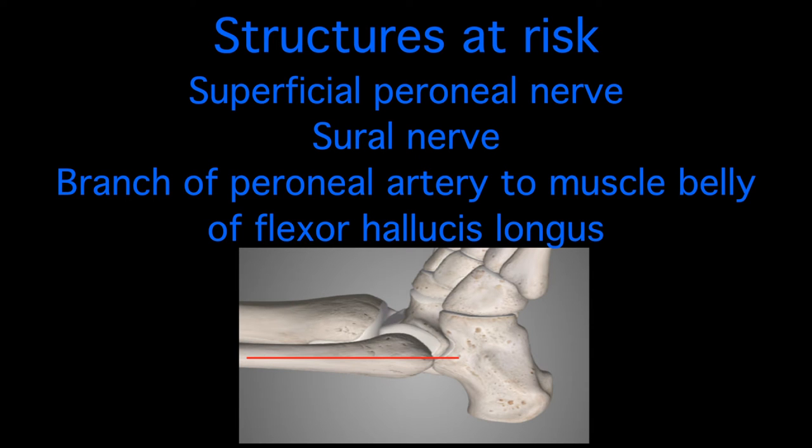The key structures at risk are the superficial peroneal nerve, the sural nerve, and with resection of the distal fibula, the branch of the peroneal artery supplying the muscle belly of flexor hallucis longus.